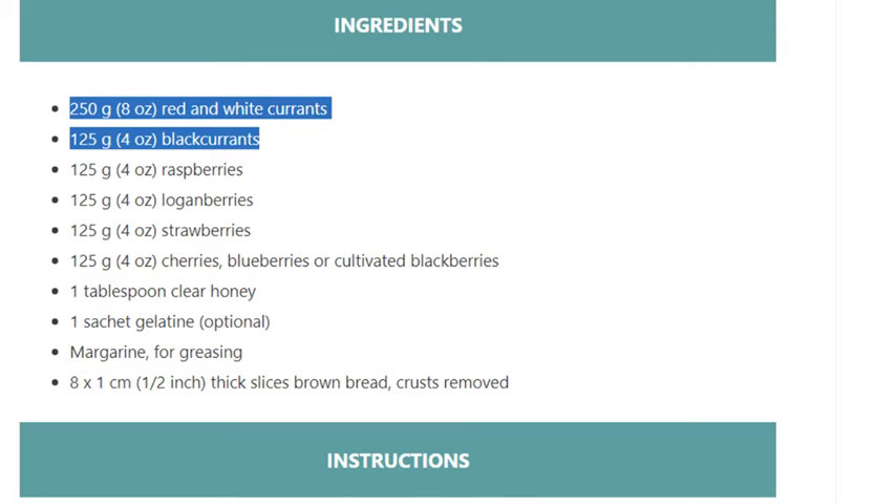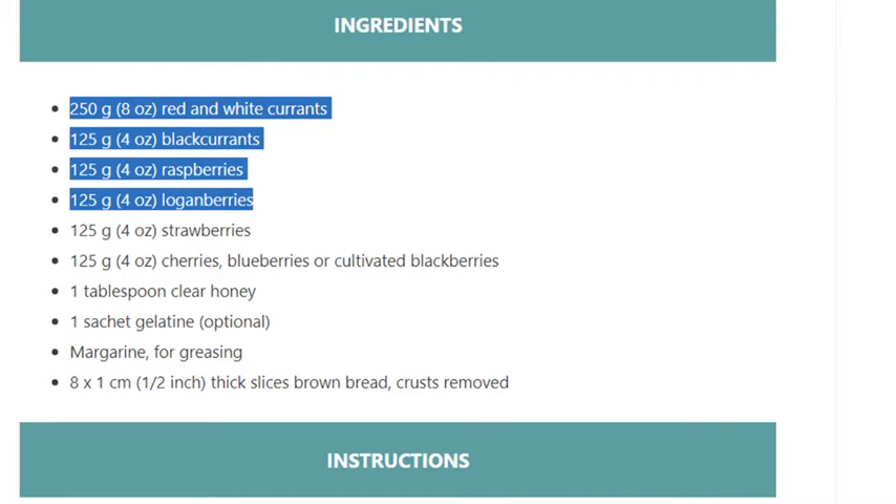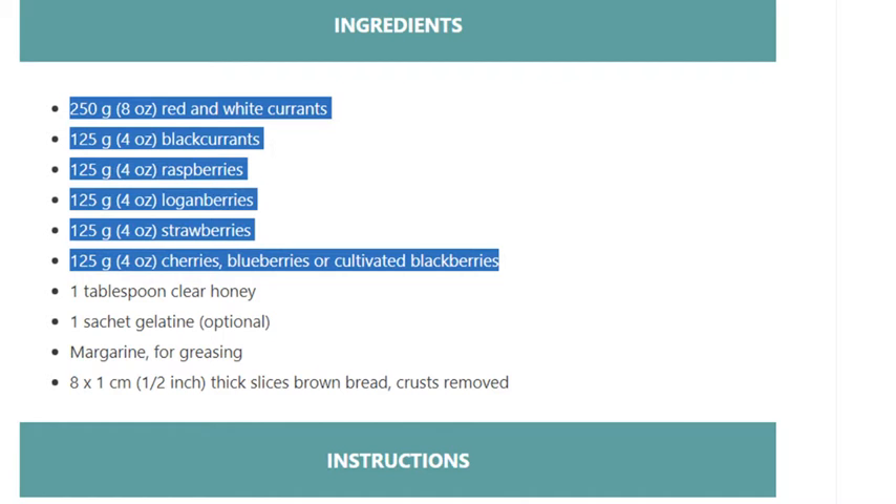Ingredients: 250 grams (8 ounces) red and white currants, 125 grams (4 ounces) black currants, 125 grams (4 ounces) raspberries, 125 grams (4 ounces) loganberries, 125 grams (4 ounces) strawberries, 125 grams (4 ounces) cherries, blueberries, or cultivated blackberries.